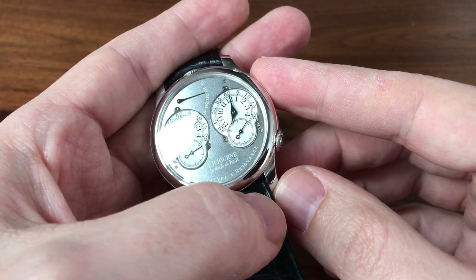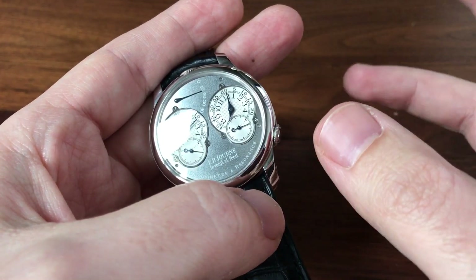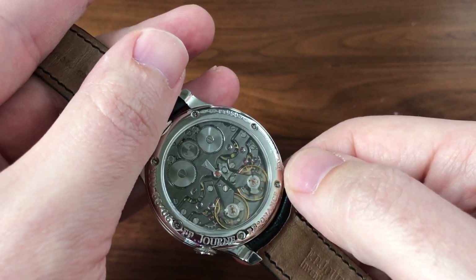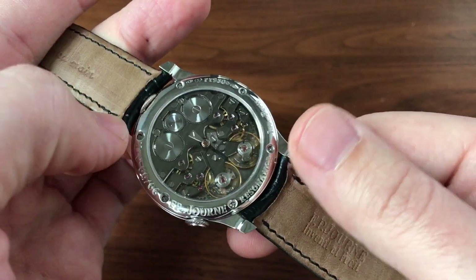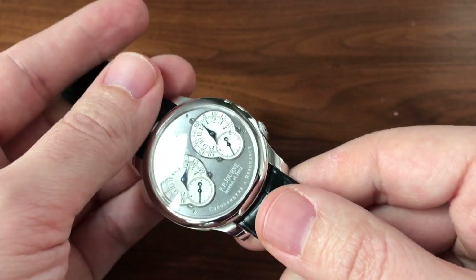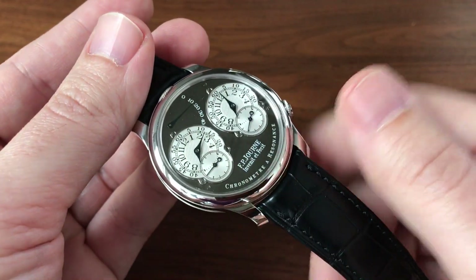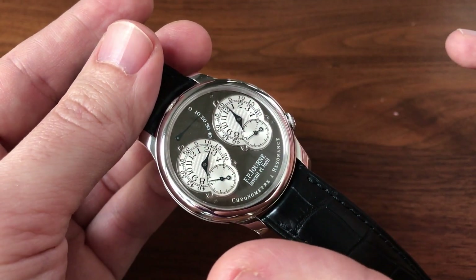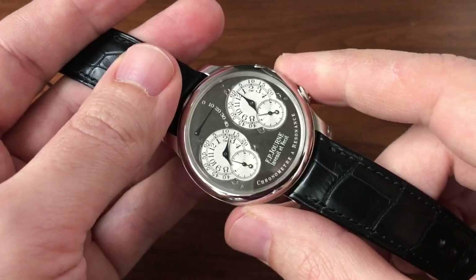The ruthenium pieces were limited editions done in the early 2000s. They featured the brass movements, but the movements themselves were coated in ruthenium. They had 40 millimeter cases. At the time, Journe was only doing 38 millimeter cases, so these were the first 40 millimeter cases. In the case of the tourbillon, it's the only old-version tourbillon in a 40 millimeter case. The Resonance was made in the older version with two same dials; the newer versions have all-gold movements. So this is the only version Resonance that has a brass movement and is in a 40 millimeter case.